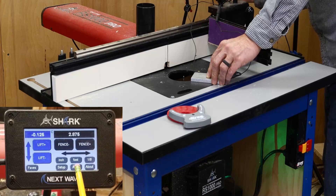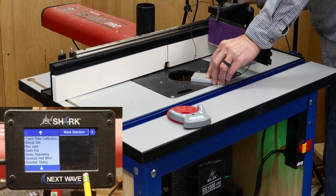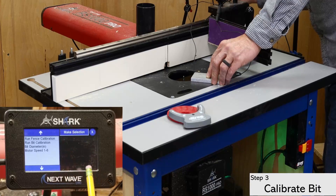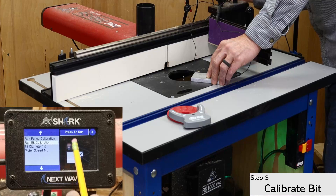Next, open the apps menu and select the touch plate calibration app at the top of the screen. I prefer to run the bit height calibration first because it eliminates a few moves later on.